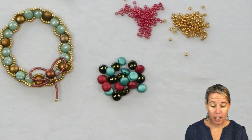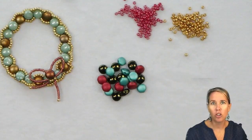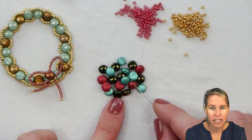Hi everyone, I'm Allie. Join me in making this cute little wreath pendant using some of our Potomac exclusives, designed by the lovely Melissa from our customer care team. Usually she works with wire, and I love that she branched out and worked with some thread and needle. We're going to be working with disc duos.